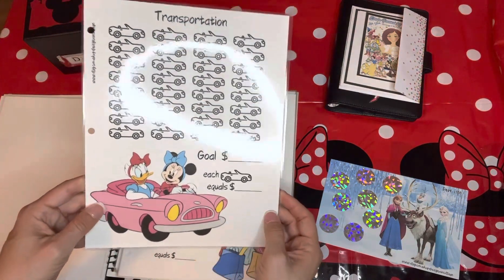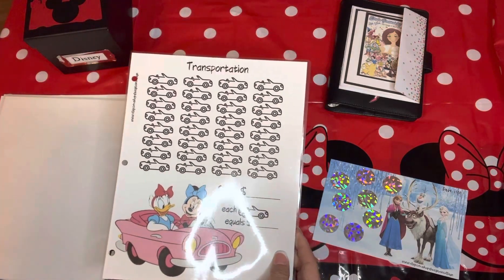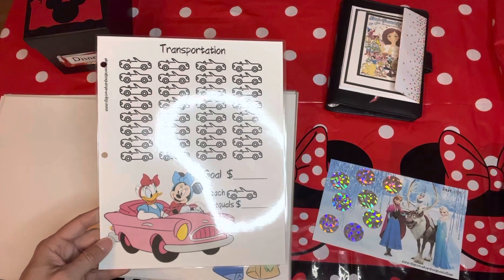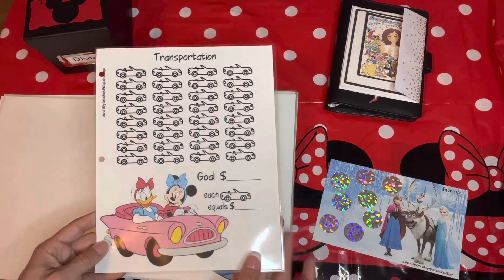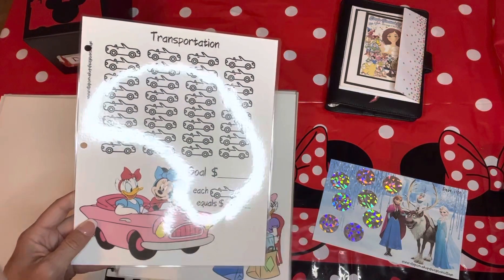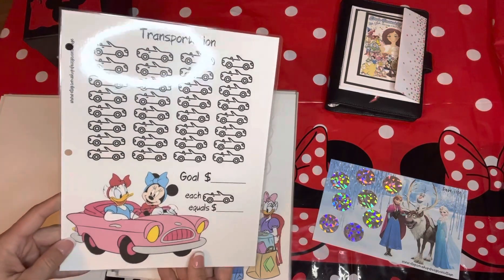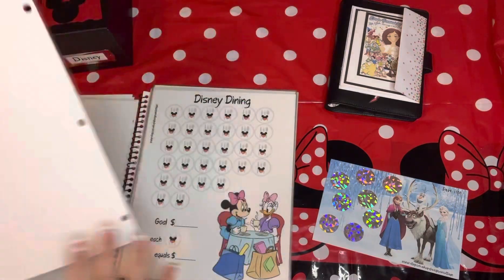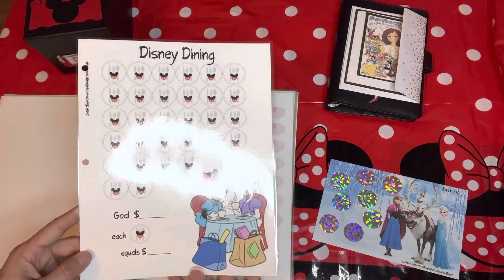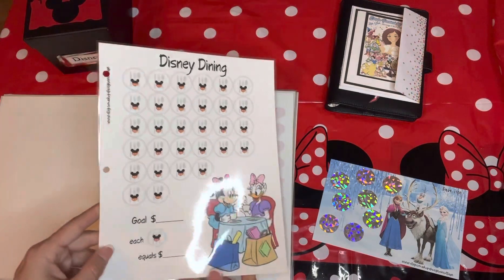Transportation: I don't typically get a rental car when I go to Disneyland or Disney World because I just stay on the property. At Disneyland you don't even need a rental car, and at Disney World, Disney has transportation to wherever I need to go — Disney Springs and the parks. This category will simply be for any other transportation to get to and from the resort, or if I want to take an Uber to do something in Orlando.